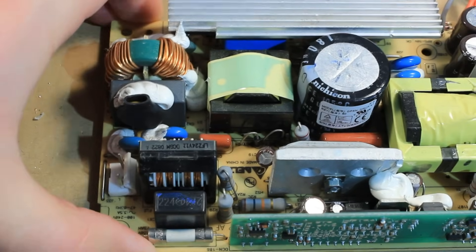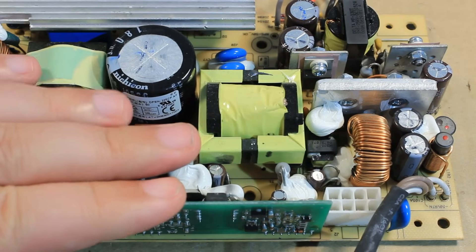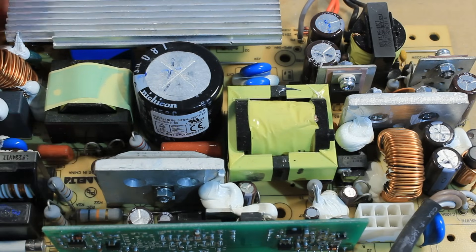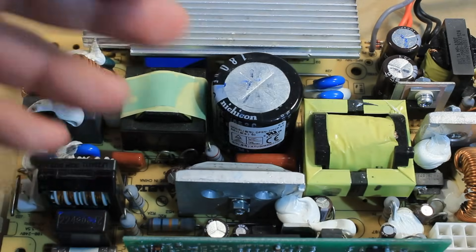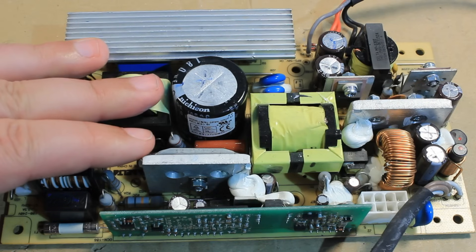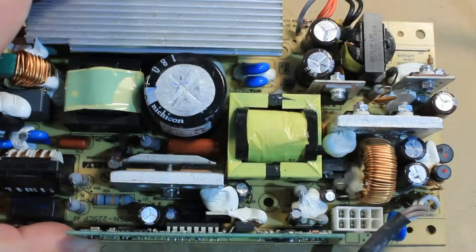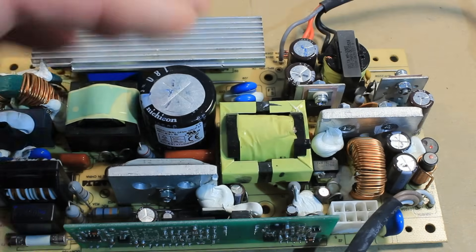If we zoom in on one of these power supplies and look at the components, it quickly becomes apparent that these things are quite complicated beasts, especially when comparing them with the old-school transformer and bridge rectifier linear power supplies. The question is: how do you repair one of these things if it is highly complex? When I was younger and studying switch mode power supplies at university, they pumped our heads full with completely useless mathematics and we had absolutely no idea how a switching power supply actually looks like or how to try to fix it.